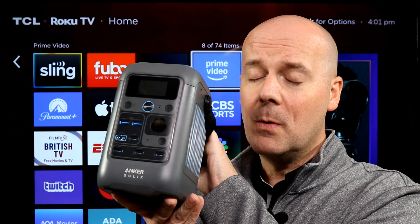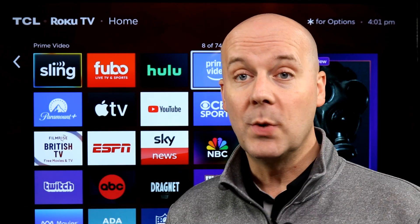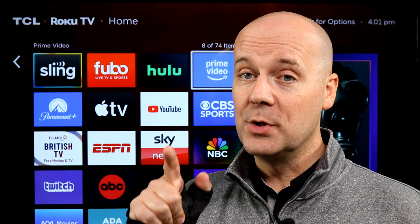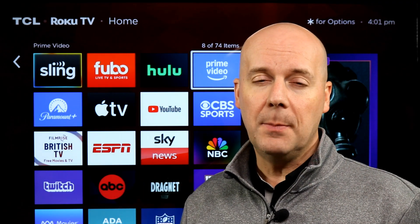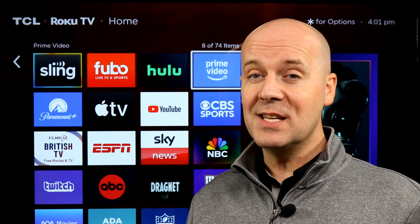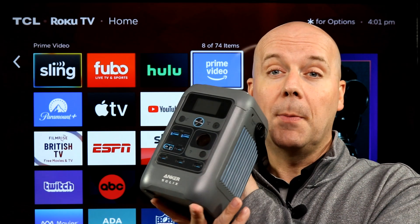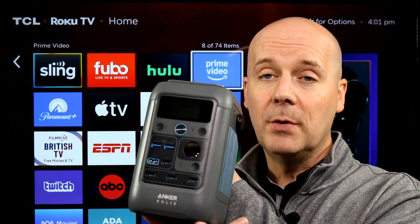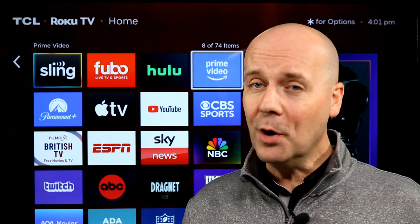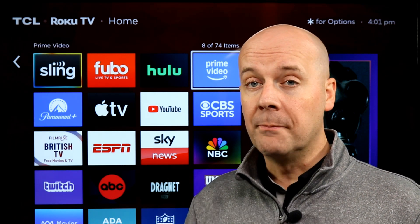This is a massive battery pack meant to make sure you have power on the go or, the reason I got it, for an emergency. As we've seen with all the recent storms and weather and all kinds of things happening, blackouts can still happen in the United States. With my job being so much online, this is powerful enough to charge my laptops, phones, all kinds of stuff, and keep me running for a considerable period of time if the power does go out.